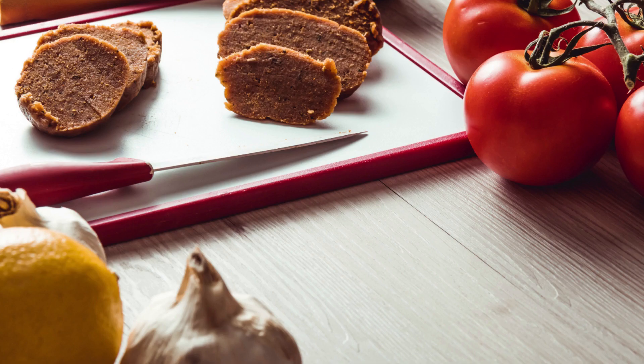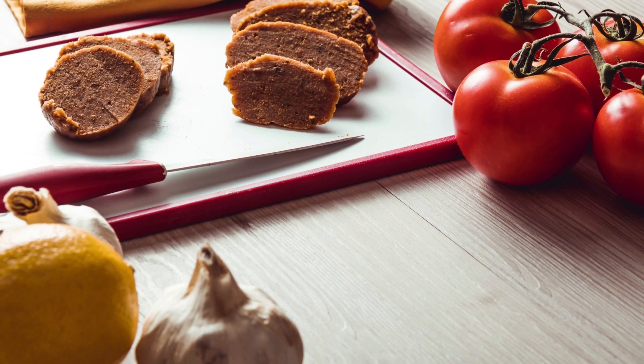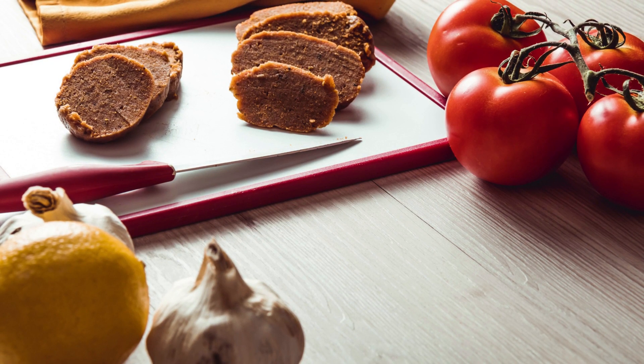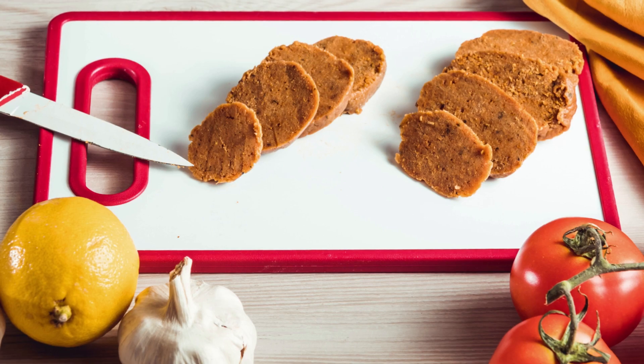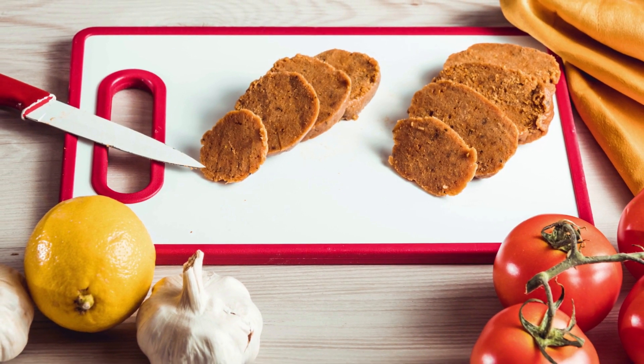Seitan is a popular alternative to meat for vegetarians and vegans because it has a chewy texture and a neutral flavor that can be seasoned to taste like various types of meat. It is also a good source of protein and low in fat, making it a healthy choice for those looking to reduce their meat intake.